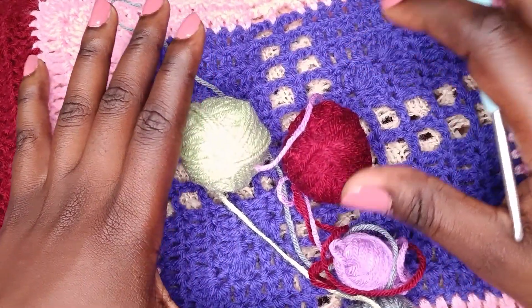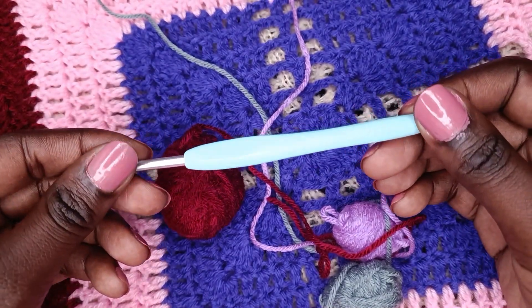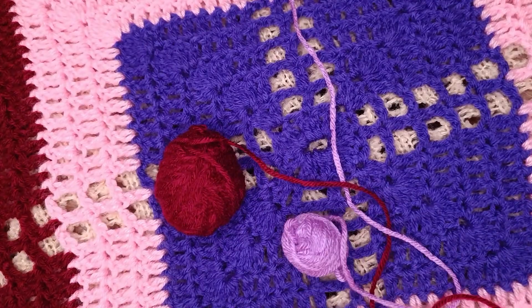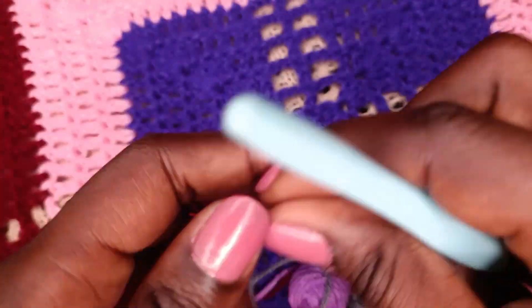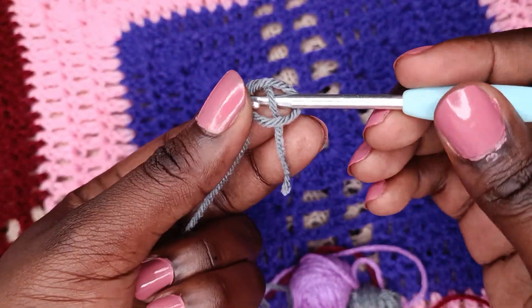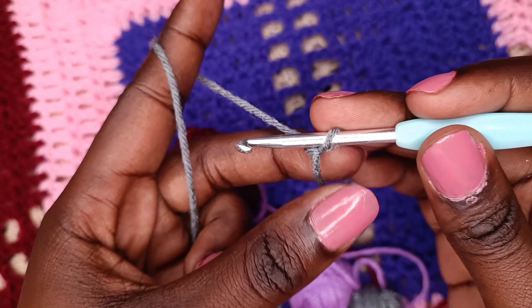For beginners, I'll take you through step by step on how to make the Gio Square blanket. I have my four millimeter hook and some scrap yarn. We'll start by making a circle. To make the circle you make a slip knot — this goes back to our crochet basics. Then from there you chain six.